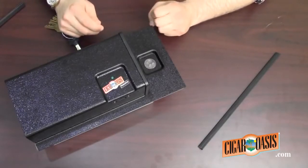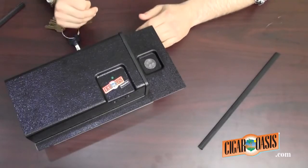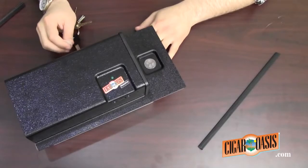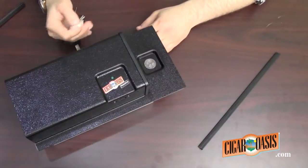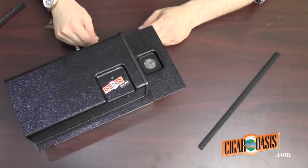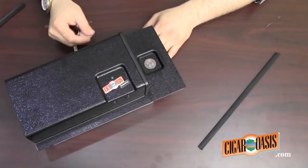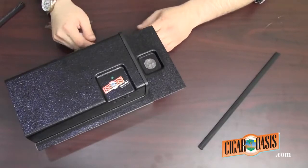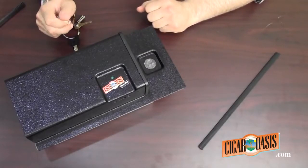When you refill and plug it back in, if it's still reading H2O, that can be because H2O appears on the remote if the set point hasn't been reached within 2 hours. The unit doesn't actually detect water level with a gauge — it's just a matter of whether it reached the set point within 2 hours. If that's bothering you, you can temporarily lower the set point, let it reach that reading, and then bring it back up to 70 or whatever. Once refilled, it should reach the desired point within 20 to 30 minutes and then the H2O reading will go away.